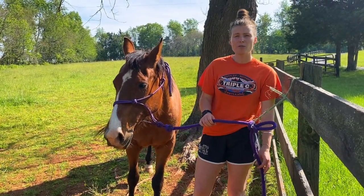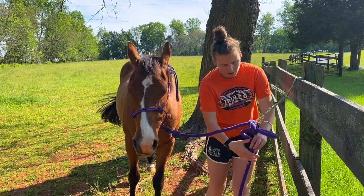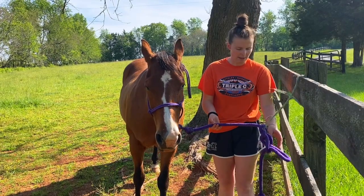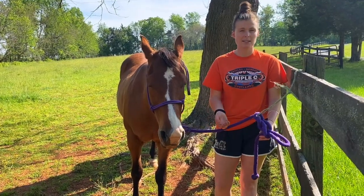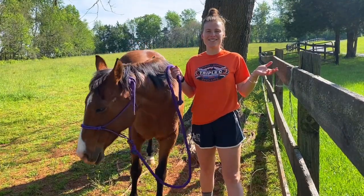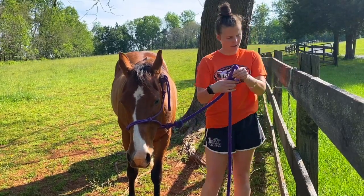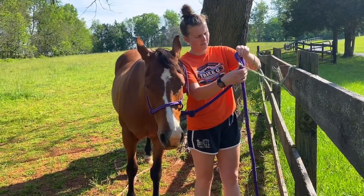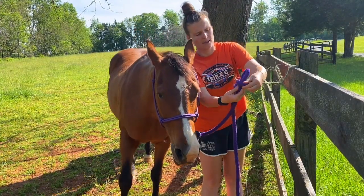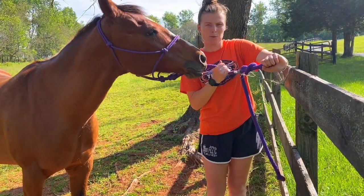Depending on how long your lead rope is, you may need to loop it again. If it's a little longer, create another loop and send it through so it stays off the ground and stays dry. The beauty of a quick release knot is that to untie quickly, all you have to do is grab the tail and pull — and it's undone. Let me show you that one more time: make a pinch in the rope, get an arm's length, put it through the hay band, create another loop and put it through the back of the first loop, hold the lead rope going to the halter, and pull.